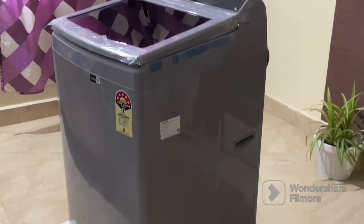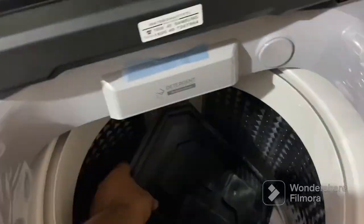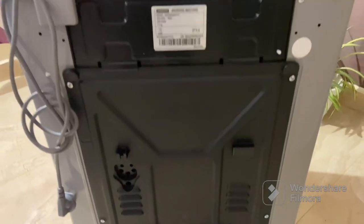After opening the box, we are greeted with a beautiful Samsung washing machine. Its design is sleek, which can add a touch of elegance to any laundry room. Inside the washing machine you will get some parts which would be useful when installing the washing machine by a service engineer.